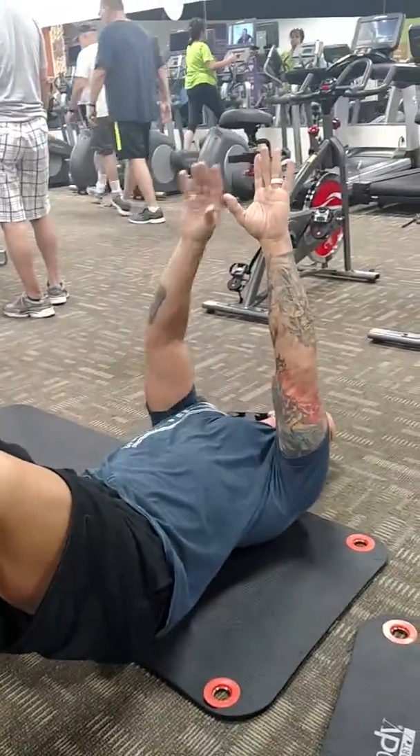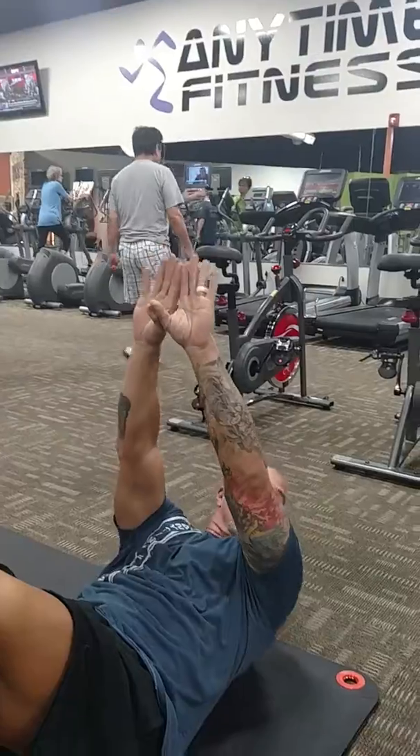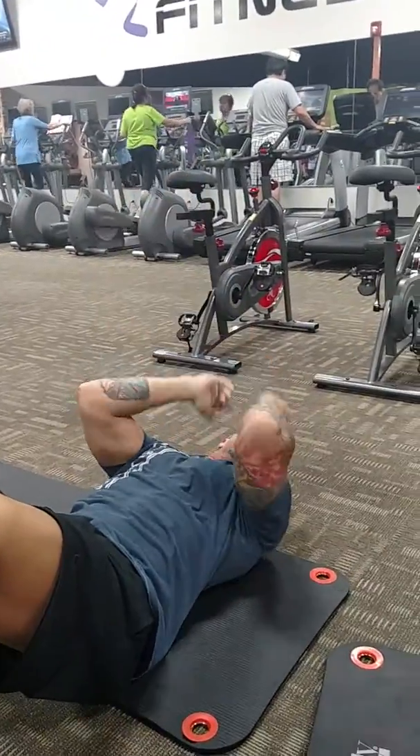It's a small crunch — you're not coming up all the way. So it's like you're going to reach right for the sky. So you're here, crunch, back down. Come up, crunch, back down. Two more. There. One more. There. There you go.